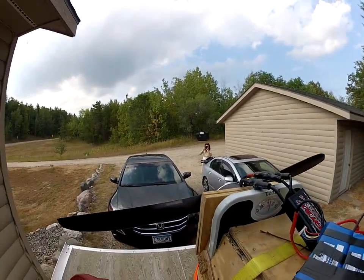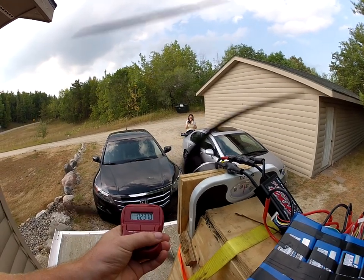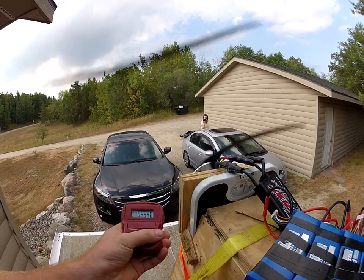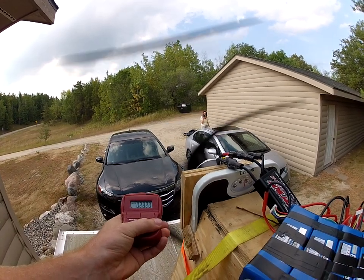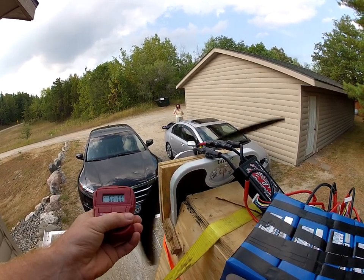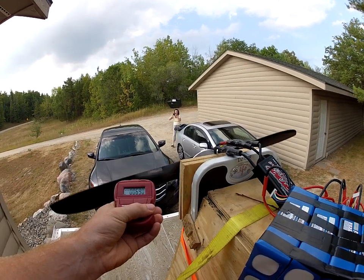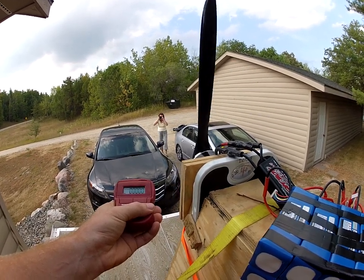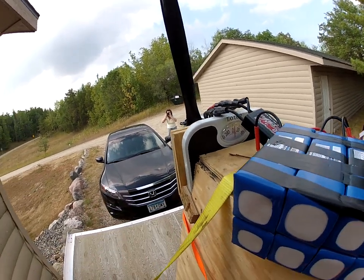You throttle it up. What did you see it say? On this? It went all the way up to like 2800 it said. Who knows?